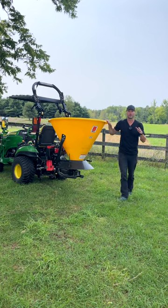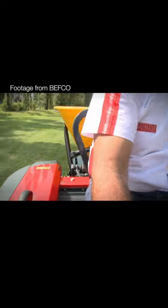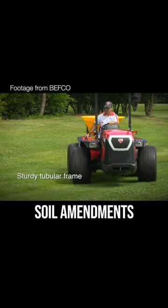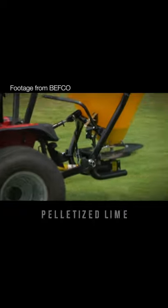Folks, I've been looking for a seeder that does it all for a long time, and I think I found it in Befco. Now most seeders out there can handle all the granular stuff like your fertilizers, other soil amendments, grass seed itself. But this one here can also handle sand, it can handle salt, it can handle pelletized lime.